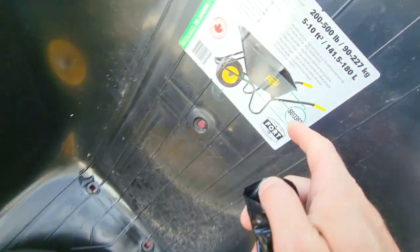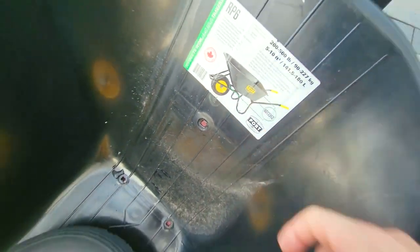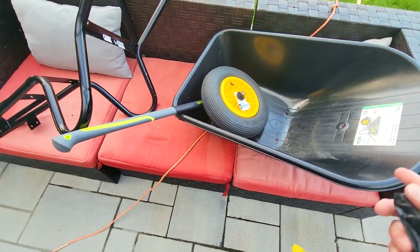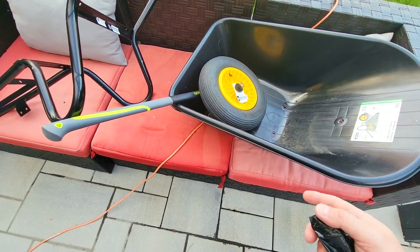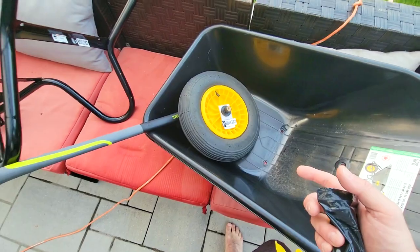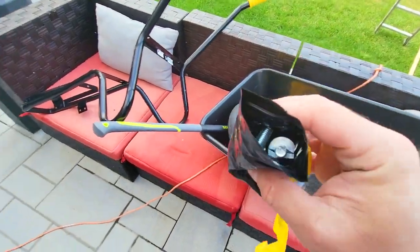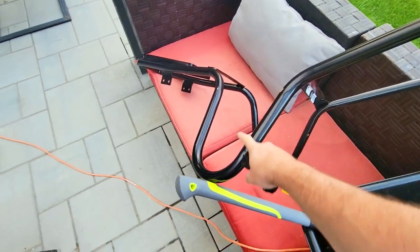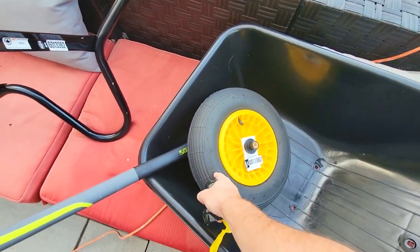All right, so we got our new wheelbarrow — this is the Fort Tough X, 200 to 500 pound limit, which is about 92 to 227 kg. It does about 5 to 10 cubic feet or 180 liters. It comes with the hardware in this little pack that's usually taped to it. It's all metal assembly, hollow piping though, and these are not run-flat tires.